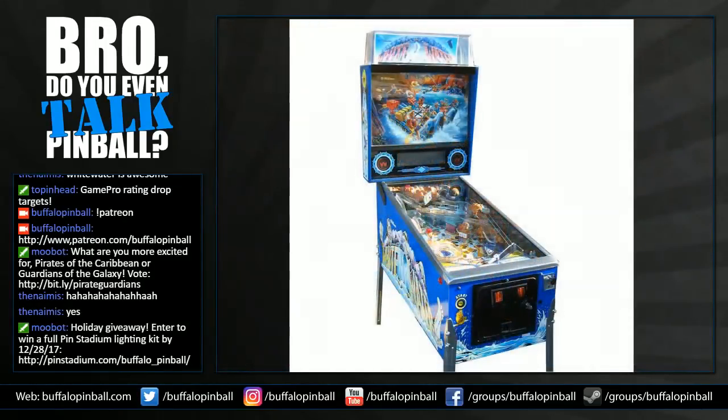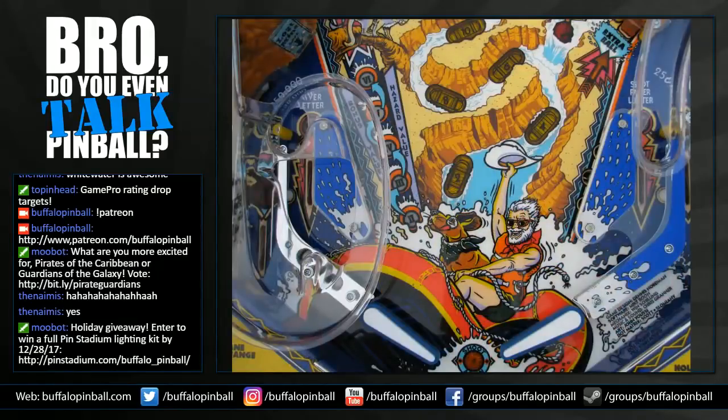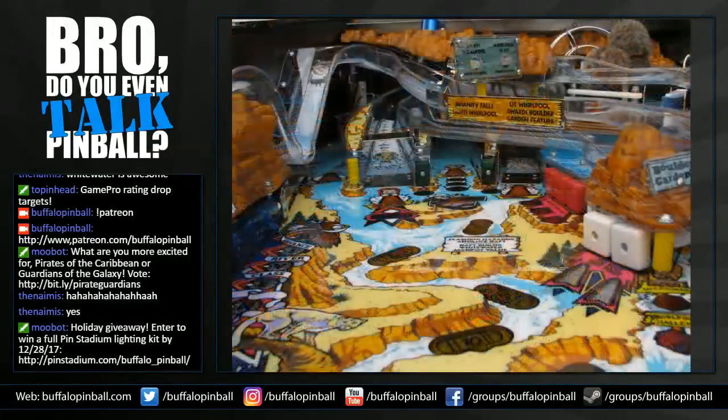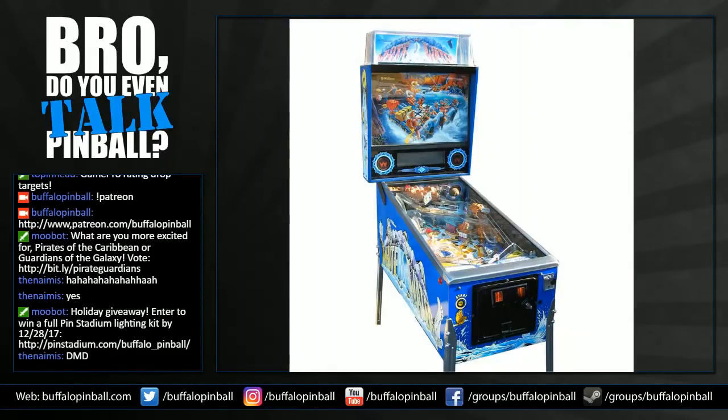Some modern games leave you wondering where all the stuff is. The plastic molded mountains on this game create that 'world under glass' and help draw you in. Interestingly, the name 'Whitewater' is nowhere to be found on the game itself — the only place you'll see it is on the topper and the backglass. The topper is really cool — it's got an awesome lighting effect that makes it look like falling water. I'd say it's my favorite pinball topper. It says Whitewater on the sides of the cabinet really huge too.